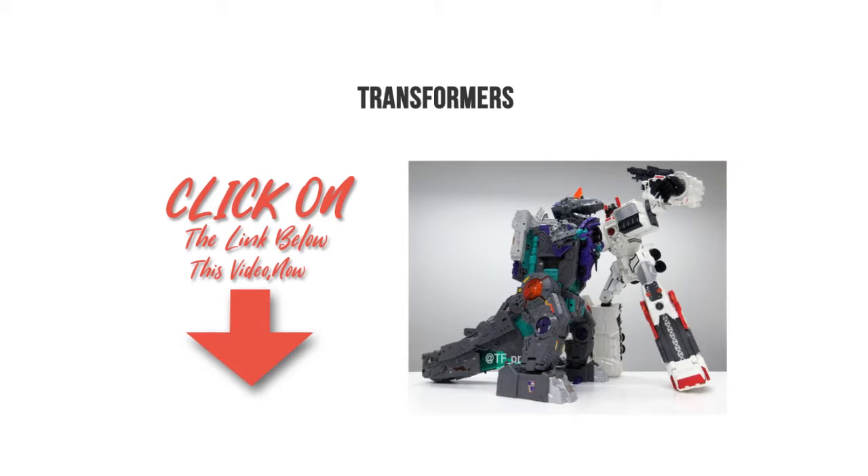Thanks for checking out our review. To find out more about this product, click on the link below this video now.